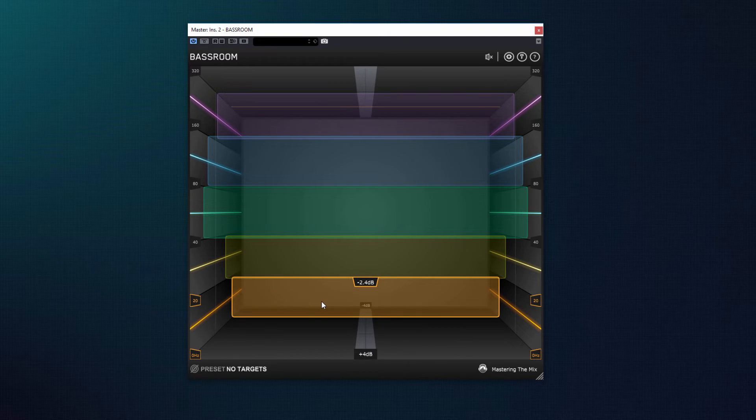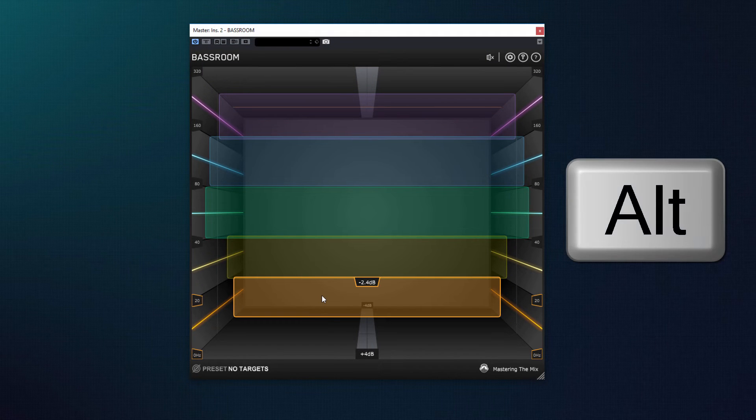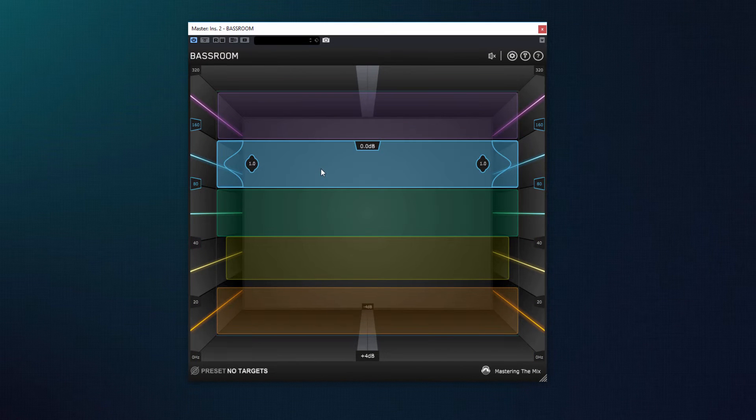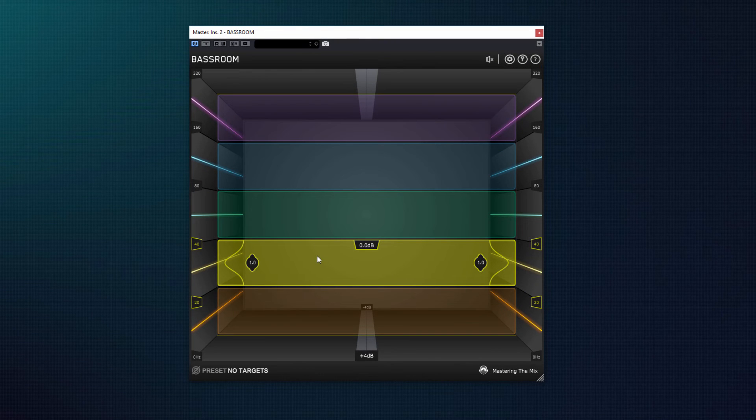Чтобы вернуть регулятор Gain в значение 0 дБ, зажмите Alt и кликните по полосе, или сделайте двойной клик левой клавишей мыши. Также доступен типичный для эквалайзера регулятор Q. В плагине BassRoom он расположен по бокам каждой полосы и определяет диапазон затронутых частот. Чем ближе к центру перемещаем регулятор, тем на более узкий диапазон частот будет оказано влияние, и наоборот.